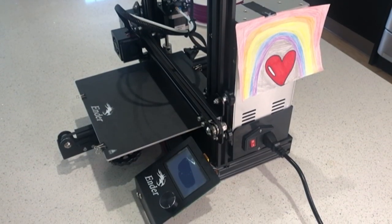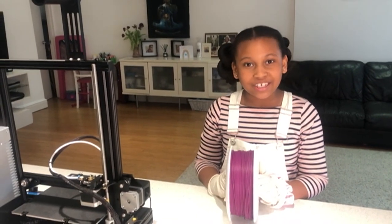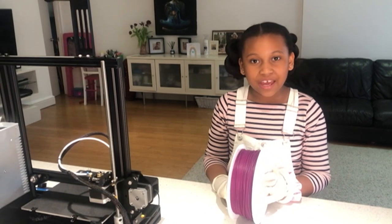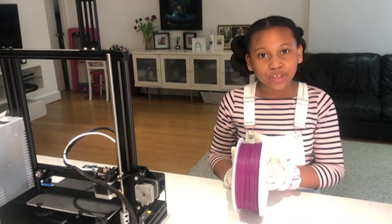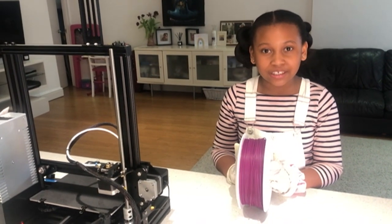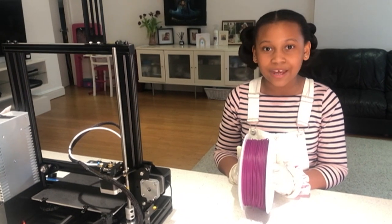Firstly, start by turning on your 3D printer. Since I have already been making these masks, I have already uploaded my visor file onto my 3D printer. That file is called a gcode. Next I'm going to get my PLA filament. The PLA filament is what we use to make the headbands out of. The reason we use the PLA filament is because it is biodegradable, which means that it is not harmful to our planet.